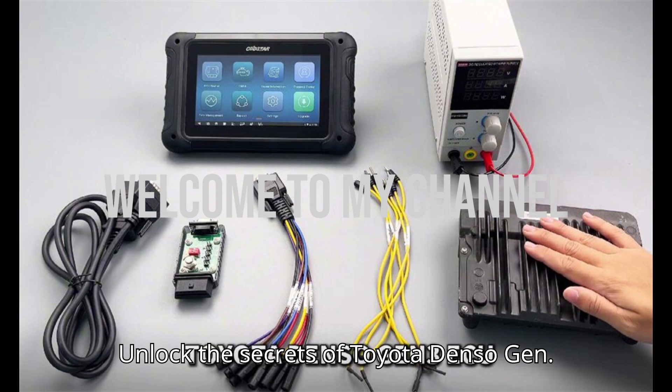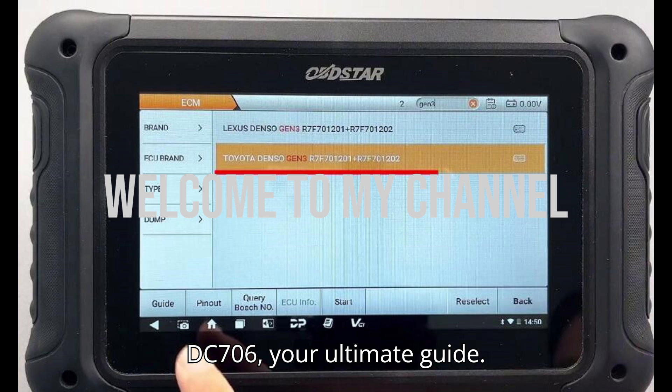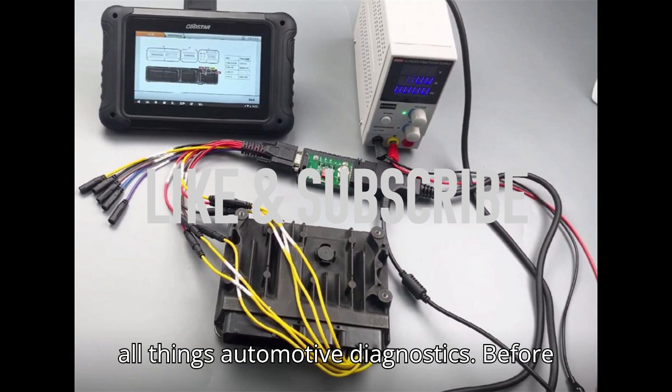Unlock the secrets of Toyota Denso Gen 3 ECU with the Obstar DC706 — your ultimate guide. Hey everyone, and welcome back to my channel, your number one destination for all things automotive diagnostics.